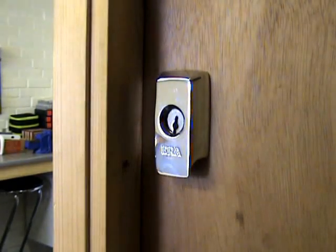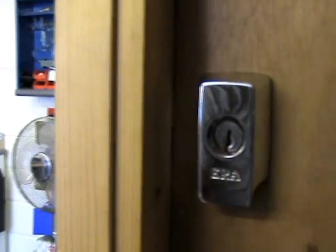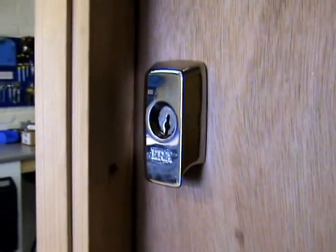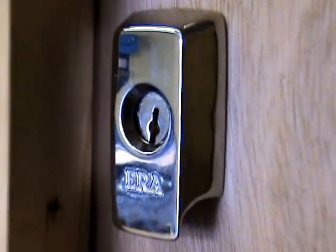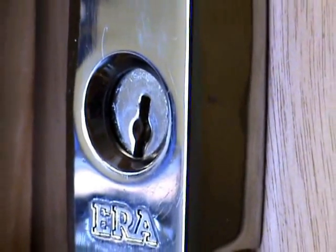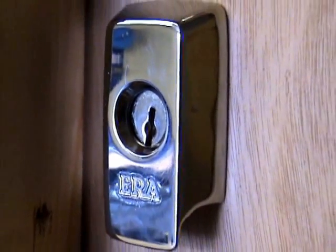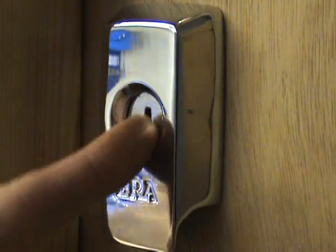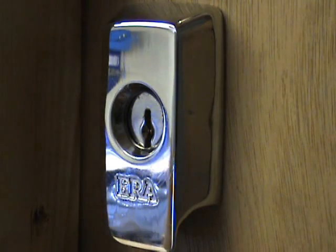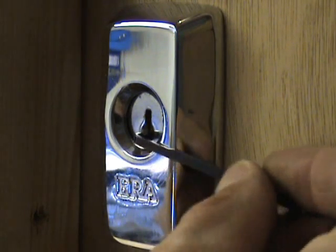I'll just show you a quick demo just from a picking point of view. I'm just going to pan round a bit so you get a better view - I'm actually going to come on the side there, otherwise my hands will be in the way. Just zoom in. So you can see the pin tumbler there. All I need to do is make sure first off that I look into the keyway so I can see the profile of the plug - that will give me an idea of where to position my pick.